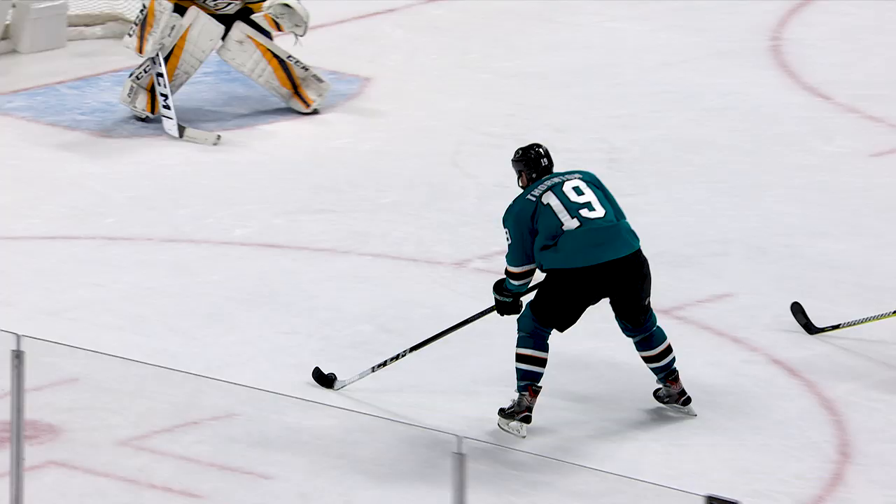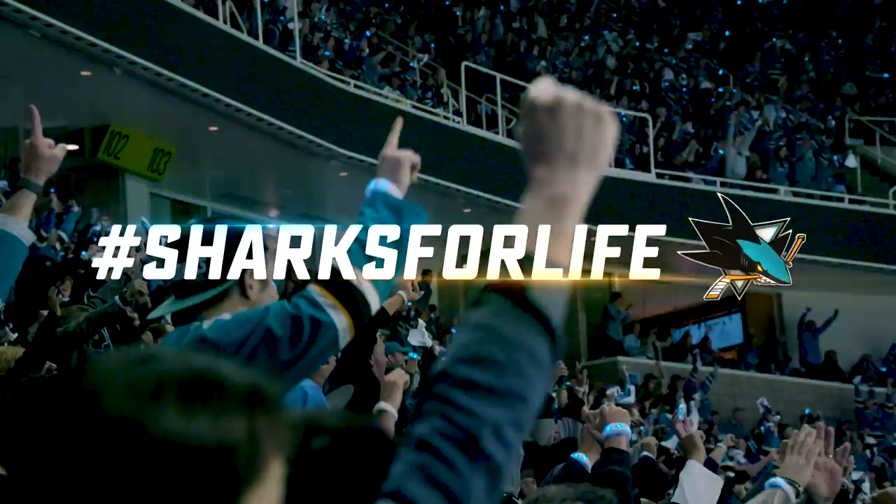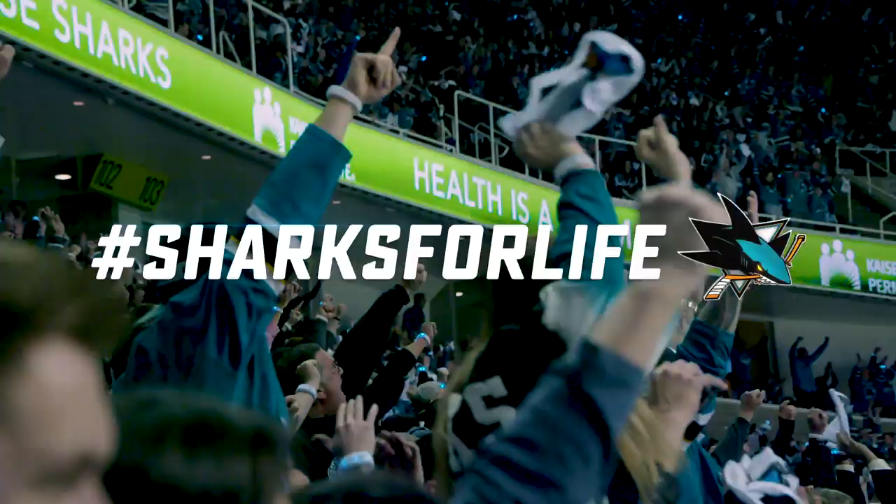They're not much fun at your house. So come watch them at our house. Tickets at SJSharks.com.